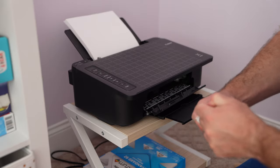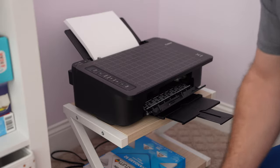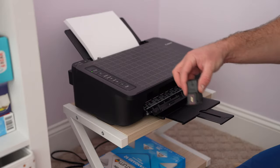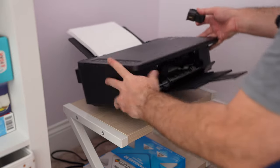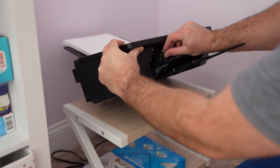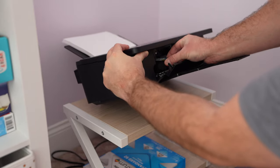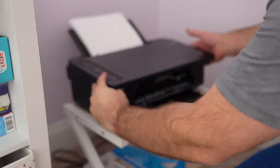And then we're going to do the color. The color is going to go towards this side. Again, take this little new piece off. This part is going to go towards the top. Stick it in here. It kind of slides in and then it kind of snaps up and gives you a reassuring click.